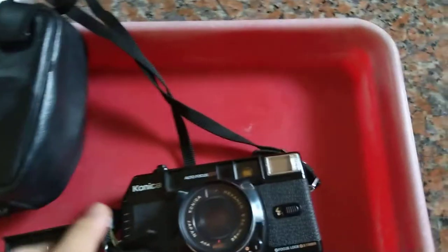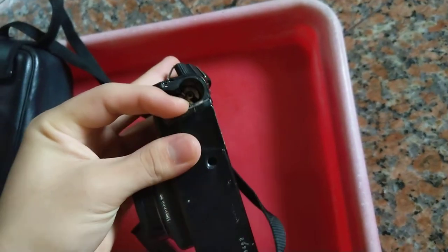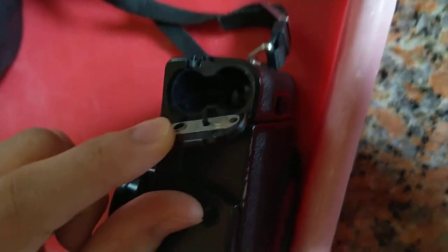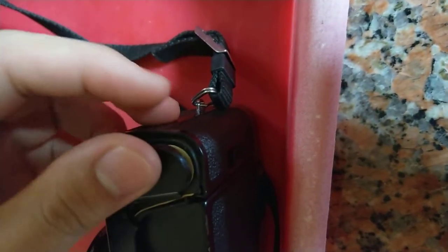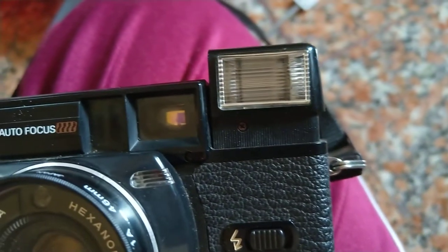The battery door on the Konica is broken. It does power on but sort of doesn't fully work. This looks like the minus terminal and this is the plus terminal. Let me put the battery in and charge the flash - you can actually see a red light once the flash charges. It's making that charging sound but there's no red light.